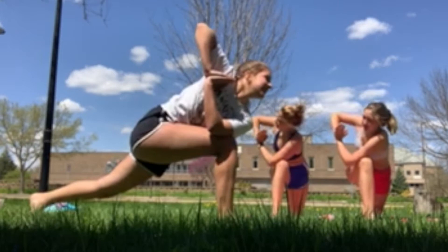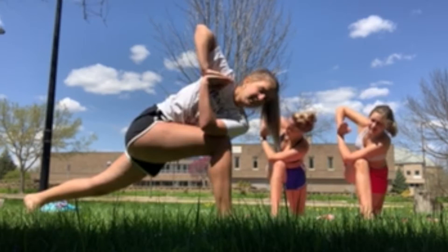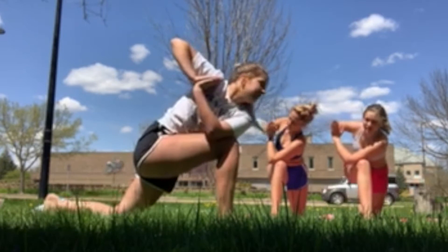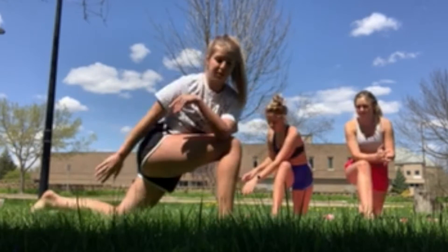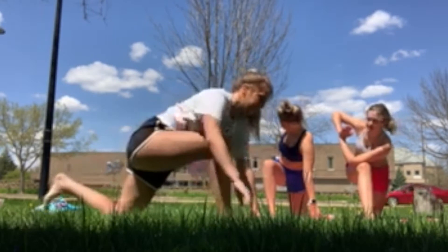Keep breathing. If you want to feel more twist, take your right hand and grab your left foot, try and twist over. Alright, unfold, put your leg back. You can do a little downward dog or child's pose if you need.